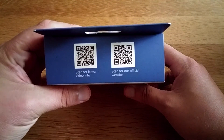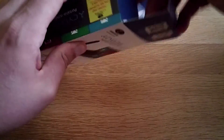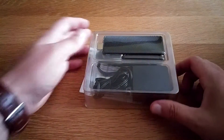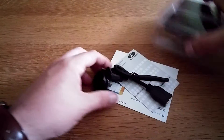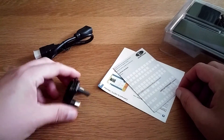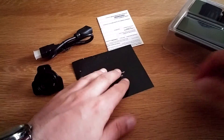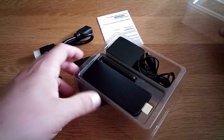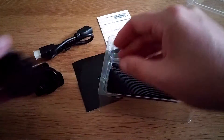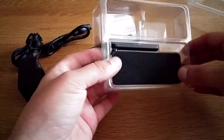All right, let's go — looking forward to this one actually. So they give you a female-to-male HDMI cable, which is pretty sweet, part of the plug, a quick start guide, and here it is — there's your adapter. So here it is guys, the dongle.